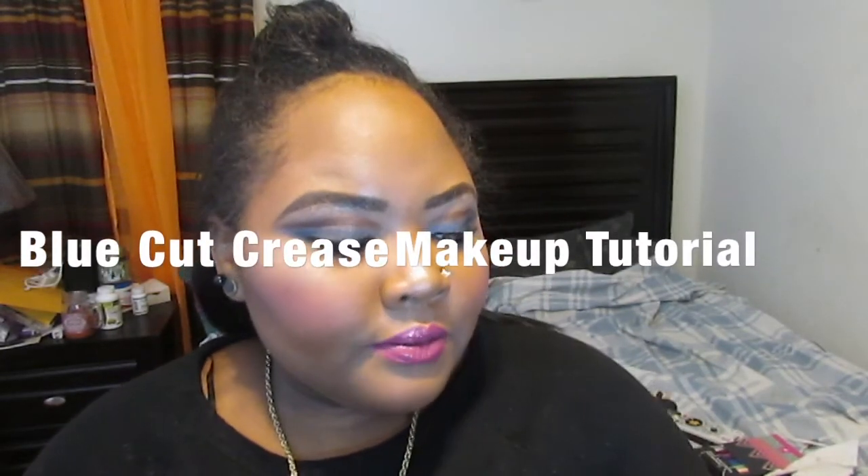Today I have this makeup tutorial for you guys — it is a blue cut crease look with a pink glossy lip. In this tutorial I use all Too Faced products; it is a one-brand makeup tutorial. It's my first time doing a cut crease look so I'm excited. If you want to see how to recreate this look, just keep on watching.